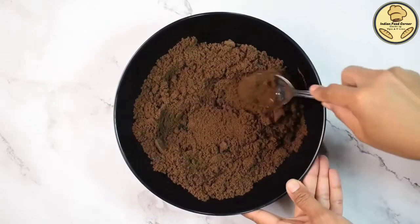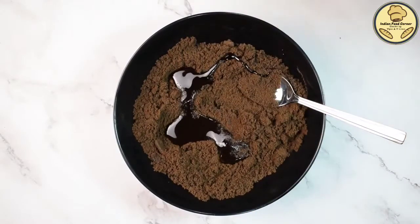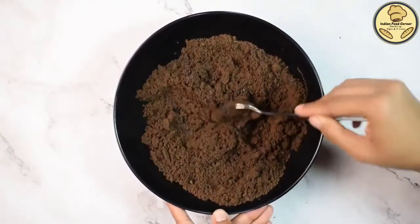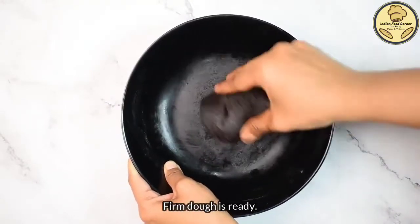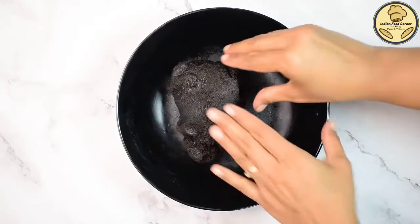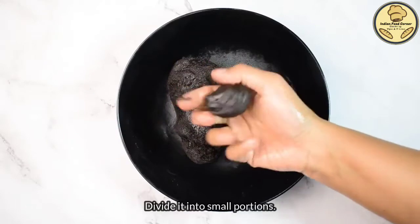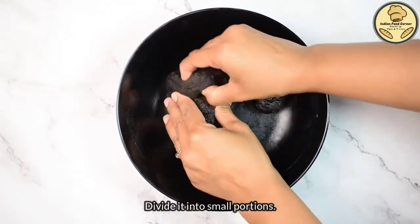If you don't have chocolate syrup, you can add a little bit of milk instead. However, if you add milk, the consistency will not come out the same way — the oreo balls will be softer, so you may need to add only a little bit of milk.